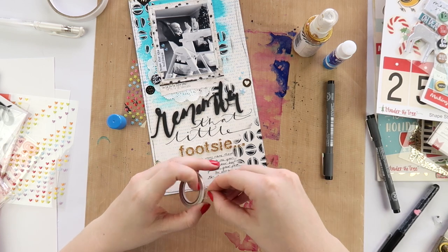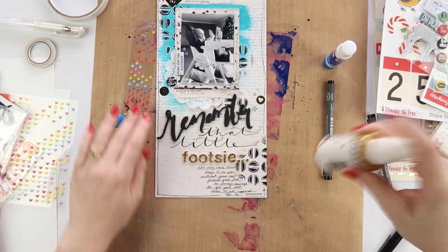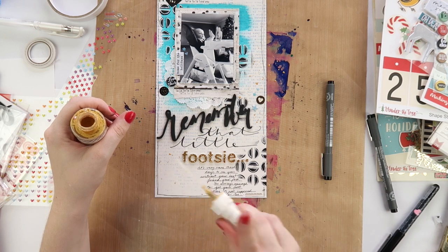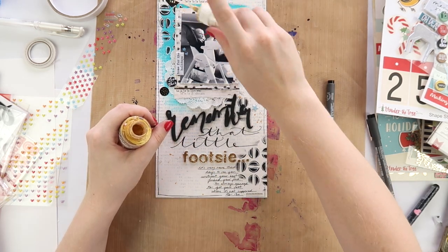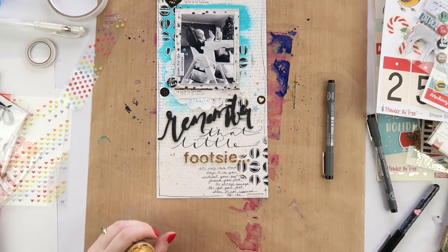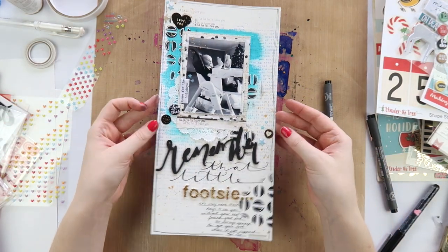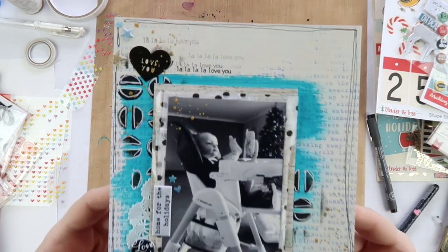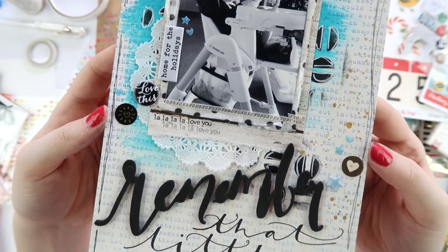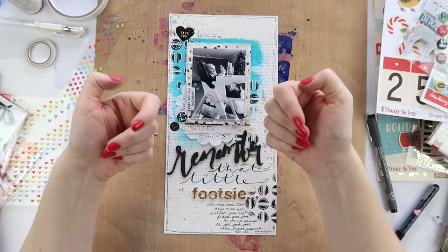I'm adding this washi tape - it's lost its stick so it needs some extra gluing - and a bit of Heidi Swine because nothing's complete without a little Heidi Shine in my albums. I reckon I could count on two hands - maybe my feet too - the number of layouts I haven't put Heidi Shine on in the last year and a half. The layout's all done! I hope you enjoyed this fun little take on Christmas that isn't overly Christmassy but has a few little hints of the festive season. Have a fantastic week and I'll see you guys in my next video very soon!